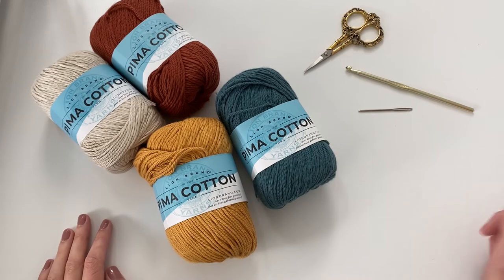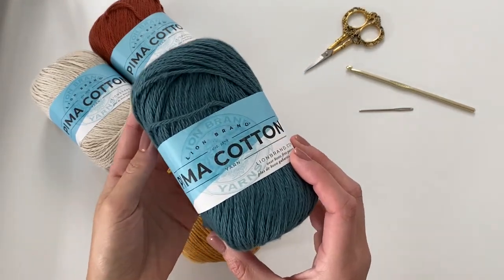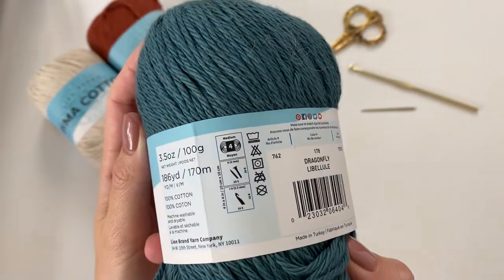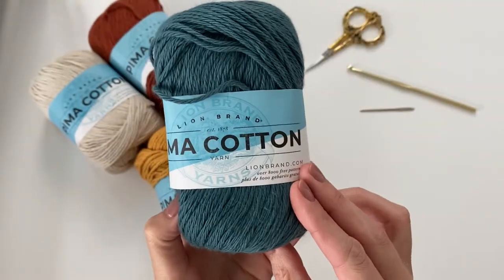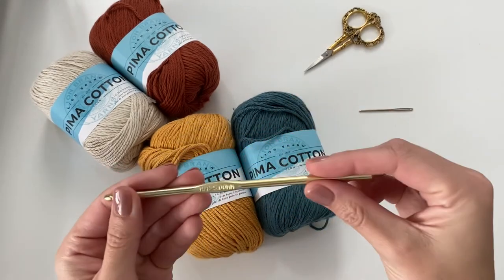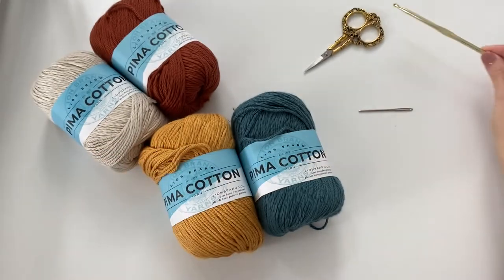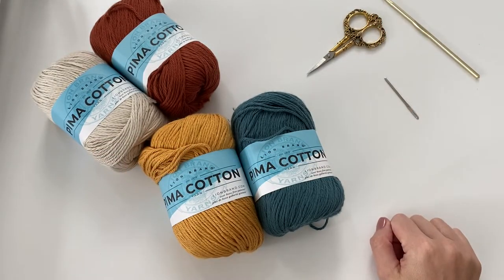To get started, you'll need four different colors of cotton yarn. I'm using Lion Brand Pima Cotton — a worsted four weight — in the colors dragonfly, mineral yellow, vintage, and spice. You'll also need a five millimeter or H crochet hook, some scissors, and a yarn needle to weave in your ends.